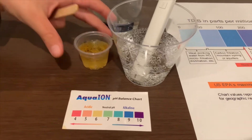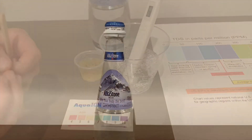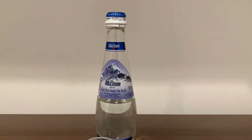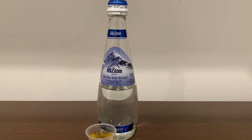I give this a 6.5 to 7.8 pH. Stay tuned, like, and subscribe.